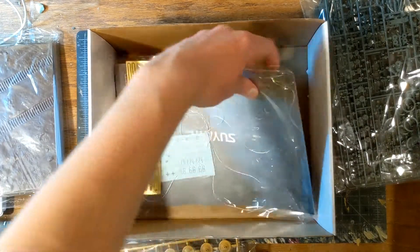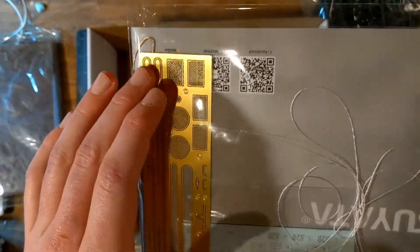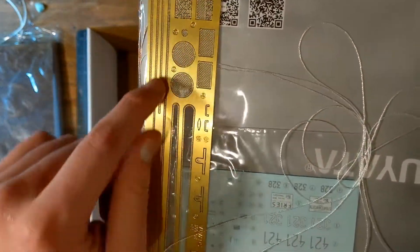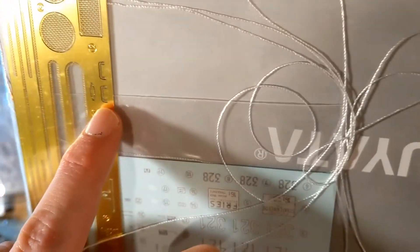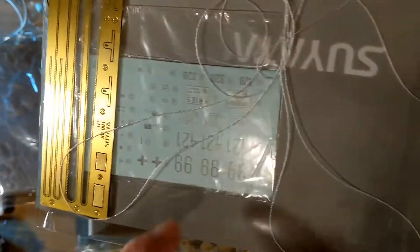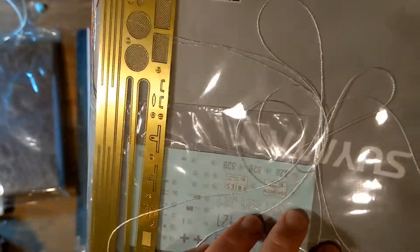And then here is the goodie bag. As you can see, we have a really nice bit of photo etch — grills of course, chains for the crane, even more grills, some grab handles. We have a metal tow cable, a good looking decal sheet. There's even some instruments in there — that's quite intelligent. A bunch of string. And then here is the Zimmerit.